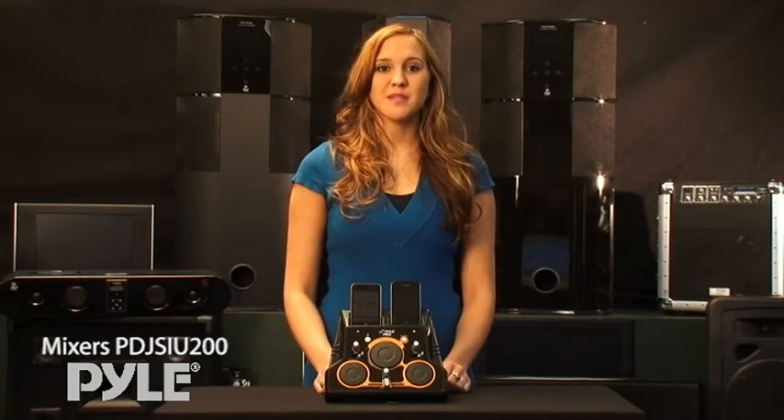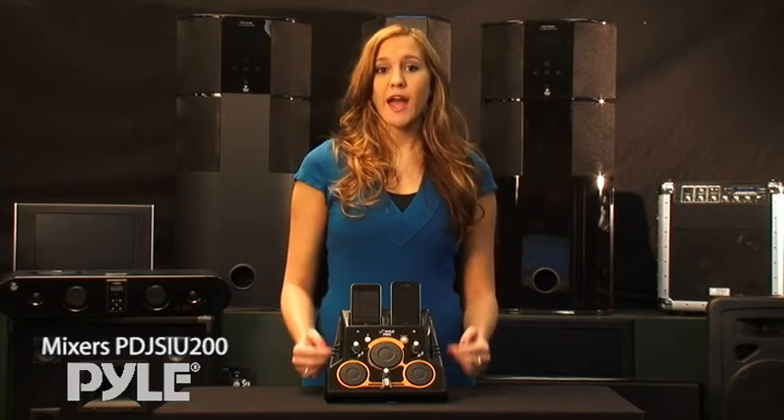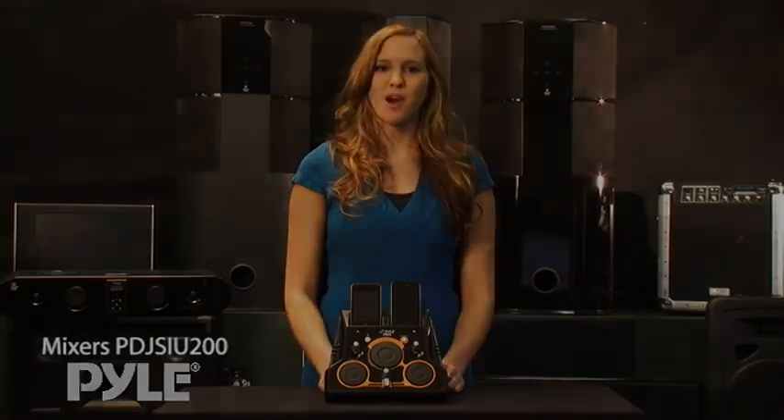We also have the PDJ SIU-100. It uses one iPod instead of two and has the same cool effects as this model.